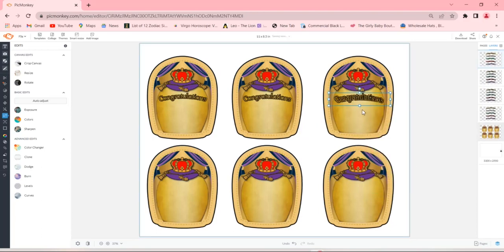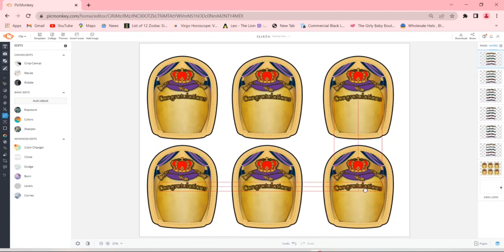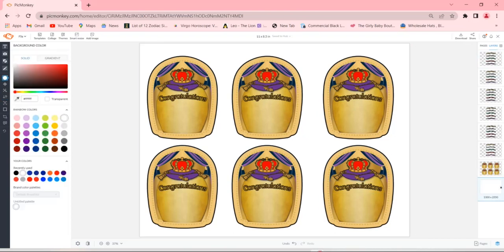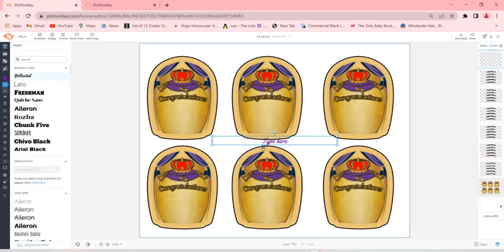You can put a picture in these labels, print it on sticker paper, and make your own customized liquor bottles right at home. If you're doing this on a laptop, desktop, or even a tablet, go ahead and hit Ctrl+C and Ctrl+V so you don't have to left-click copy and paste every single time. Now I'm going to go into Text, hit 'Add Text,' and add the graduate's name. The font I'm going to use is called Yellow Tail.